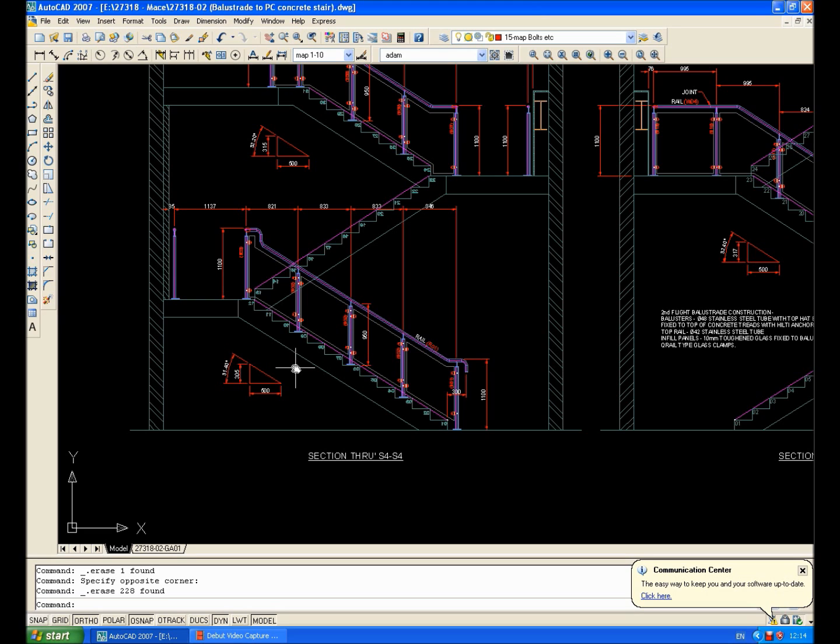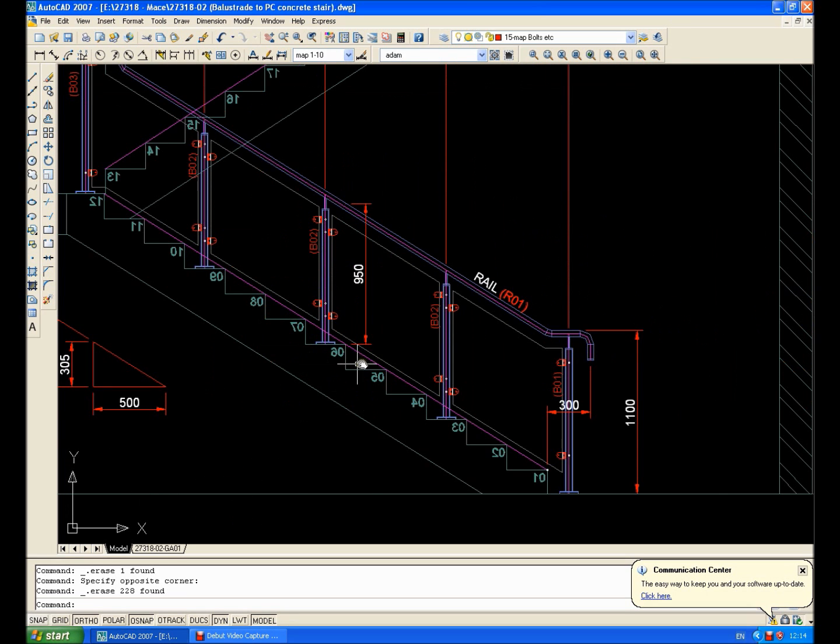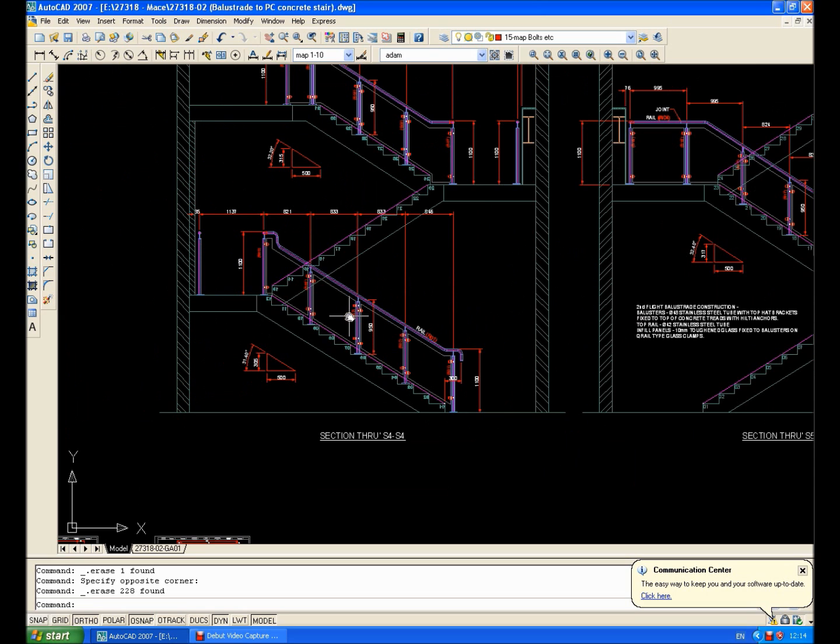If it had been a steel staircase and we'd have made it in the shop, then I probably wouldn't have gone to site because we've done everything ourselves, so we would have made it square, or we would have made the balusters square to each staircase. Anyway, like I said, for the sake of an hour or two hours on site just checking some dimensions, this pays dividends.